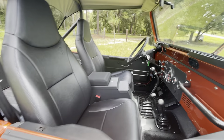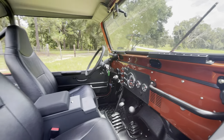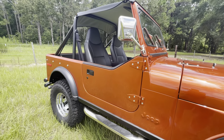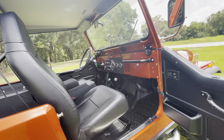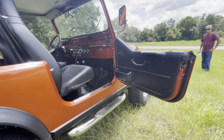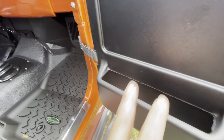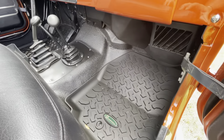New Bestop seats, new door panels, new wiring — the whole nine yards, just like all our builds, everything's brand new. Pretty cool — the new door panels have a little pocket in there that the original Jeeps didn't come with. A little shot underneath.